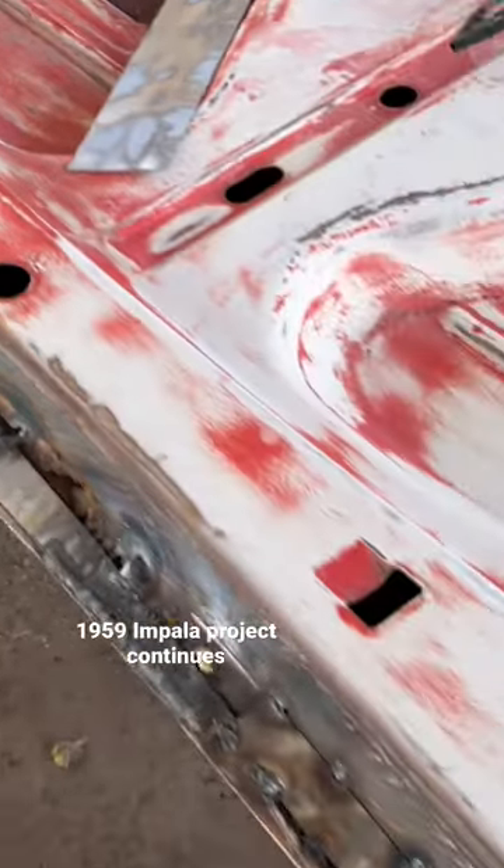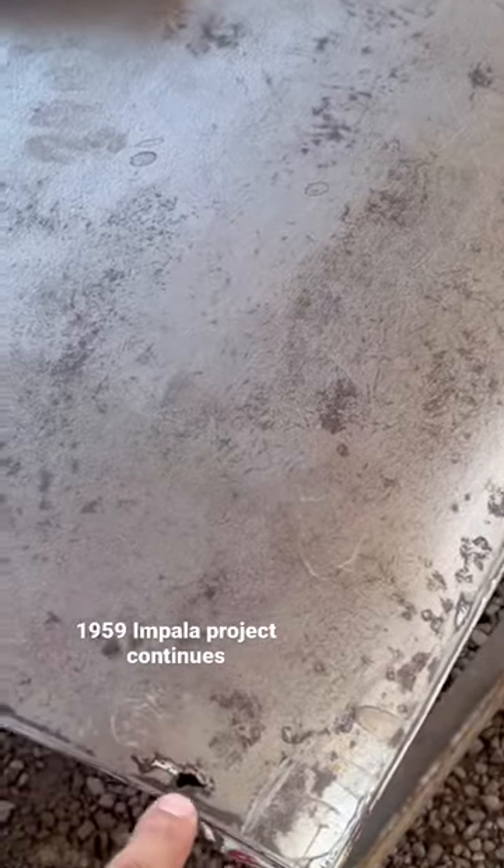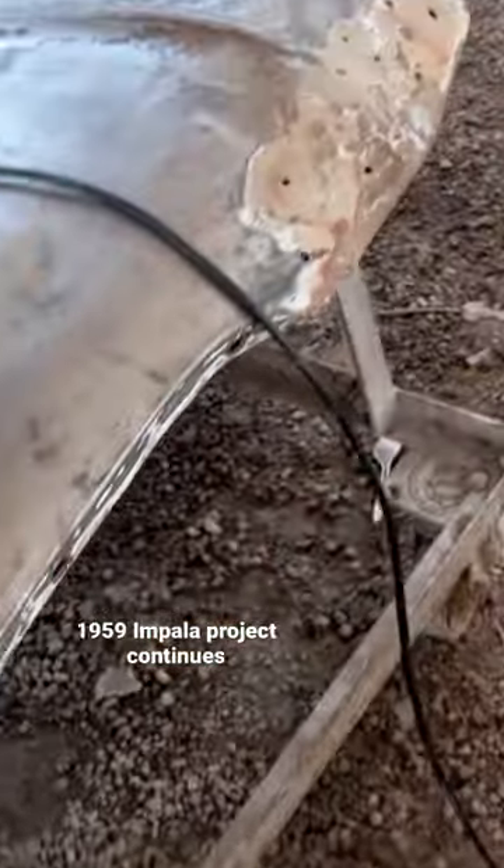So we gotta cut it all out and put new metal in. It's going to be the same thing with this, because this is so rotting through. Same thing, we have to do it. It is what it is.